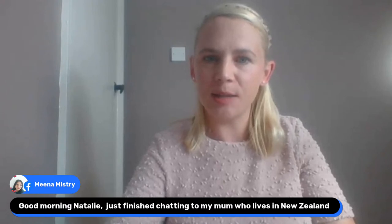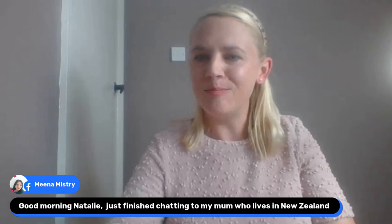Good morning Mina — just finished chatting to my mum who lives in New Zealand, how lovely. Is there anybody who maybe just watches but lurks in the back and doesn't comment? If that's you, pop in a little hello to everybody. Let me see that you're here.